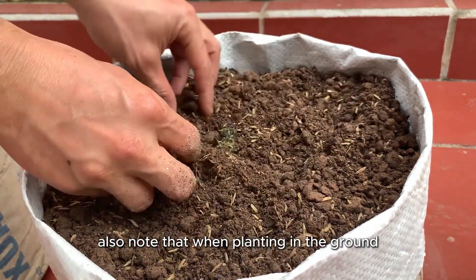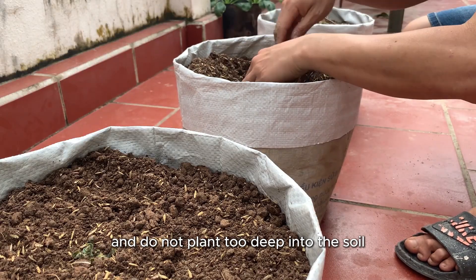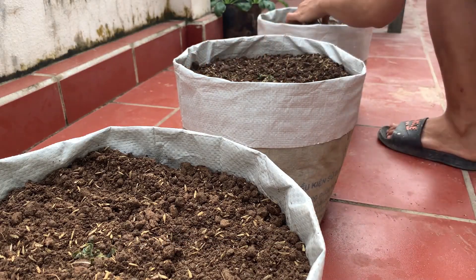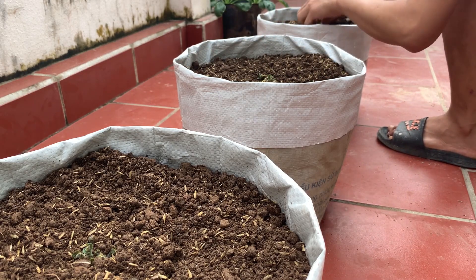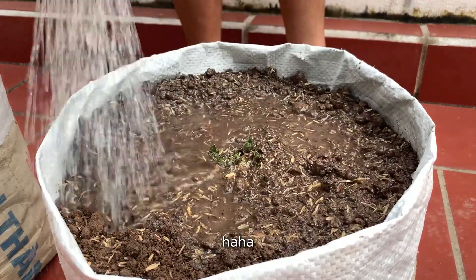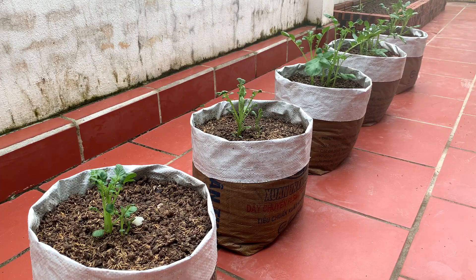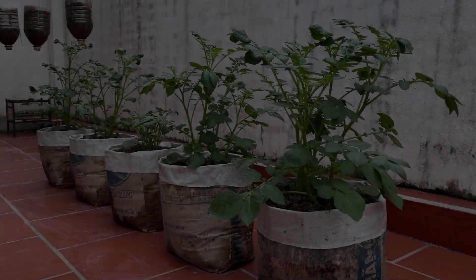Note that when planting in the ground, only cover the soil up to the base of the sprout and do not plant too deep into the soil. Daily watering is very important for the growth process, ensuring moisture is always maintained for the roots to develop.